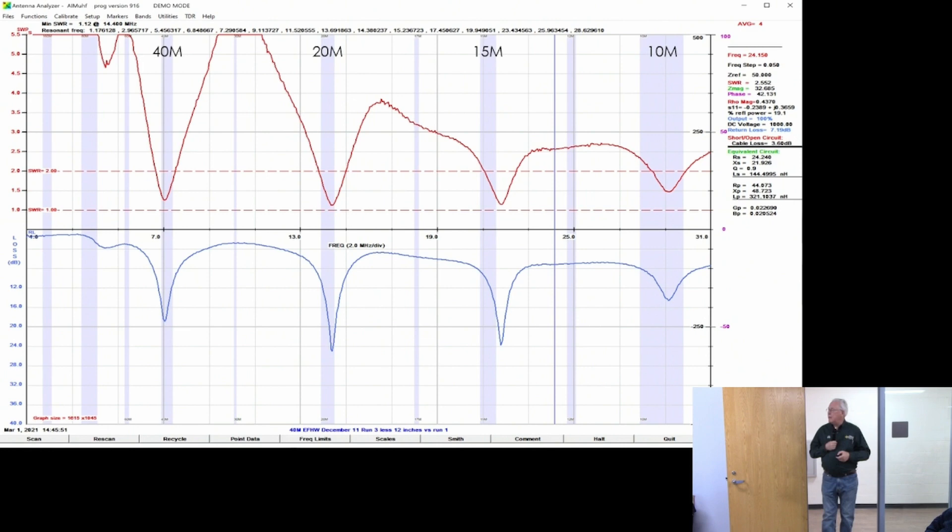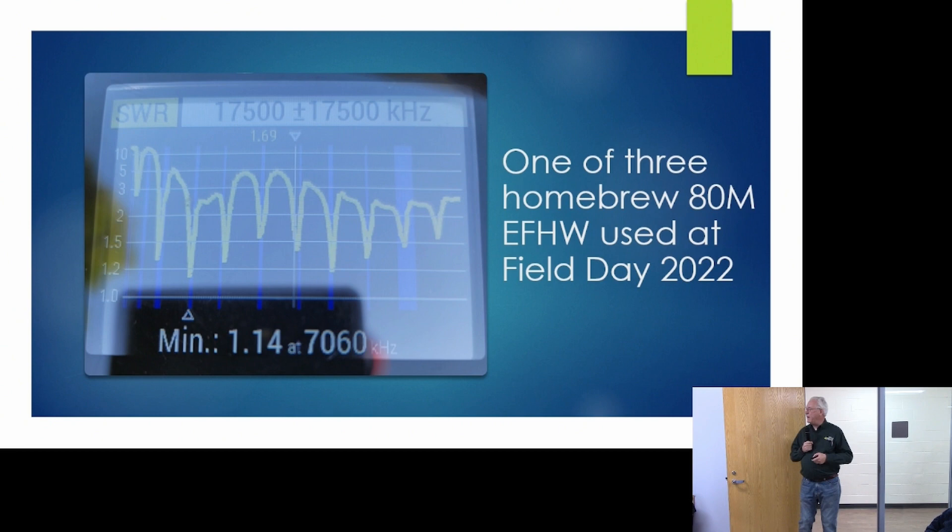Another example: this is one of our homebrew 80-meter NFED half-waves used at field day last year. This is a sweep from Mike's SWR meter showing resonance on 80, 40, 30, 20, 17, 15, 12, and 10 meters — resonance on each of those frequencies, exactly as I mentioned.